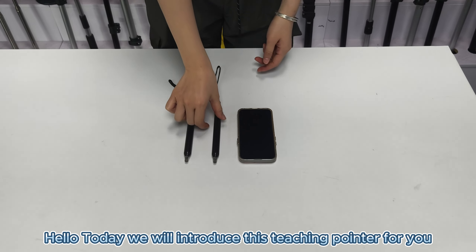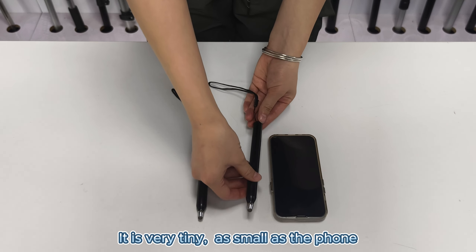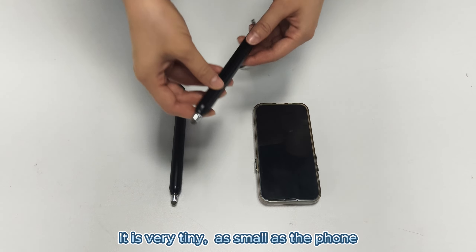Hello, today we will introduce this teaching pointer for you. It is very tiny, as small as the phone.